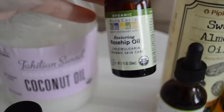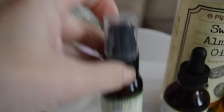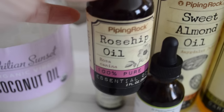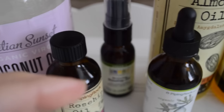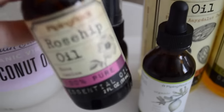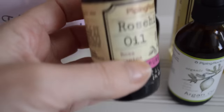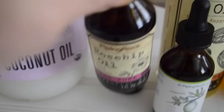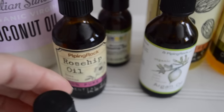The next one is rosehip oil — I have two versions here. This one I can apply directly as a pump straight to my face, so I don't put this one into my mixture. However, I do put this other one — also 100% pure rosehip seed oil — into my mixture. Rosehip seed oil: refrigeration is recommended. It soaks in easily, it's extremely hydrating, it has tons of essential fatty acids, and it's anti-inflammatory. It also helps to reduce fine lines and wrinkles, just like all of these do, because they're all antioxidants and anti-aging.